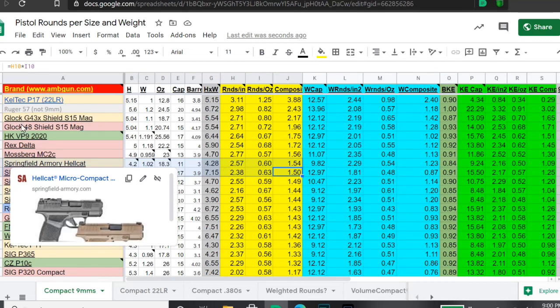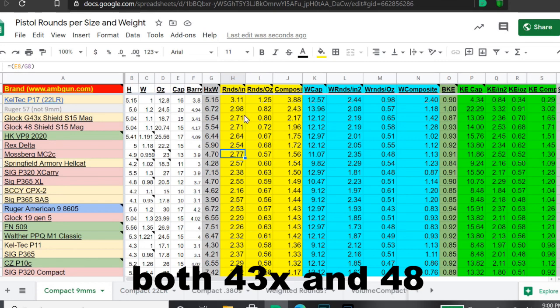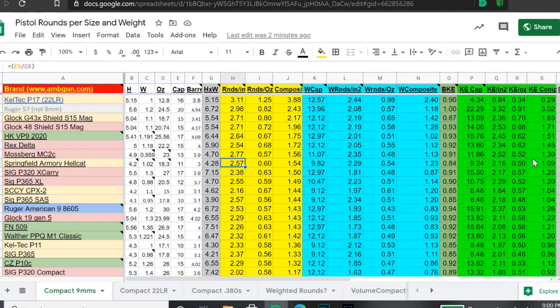The Glock 48 and 43X leap to the top when paired with the Shield Arms S15 magazines. Although on rounds per square inch — that's height and width — the MC2C surpasses even the 43X S15-equipped Glock. It surpasses the Hellcat easily on kinetic energy per round because of its 3.9-inch barrel versus about a 3-inch barrel on the Hellcat, giving both a ballistic advantage and additional sight radius.